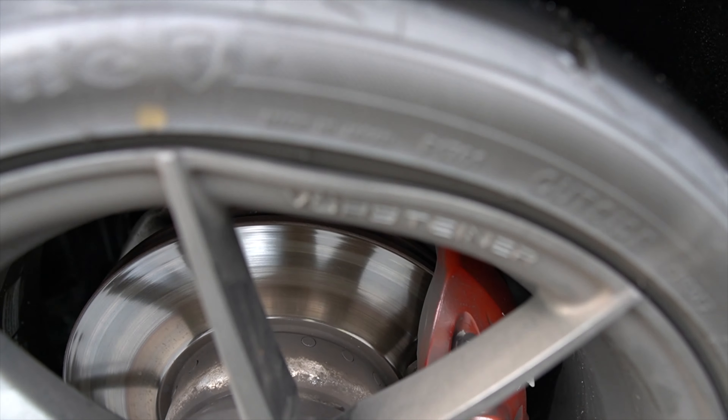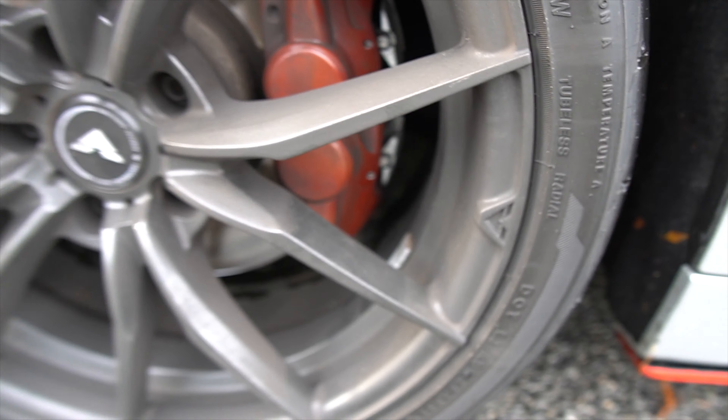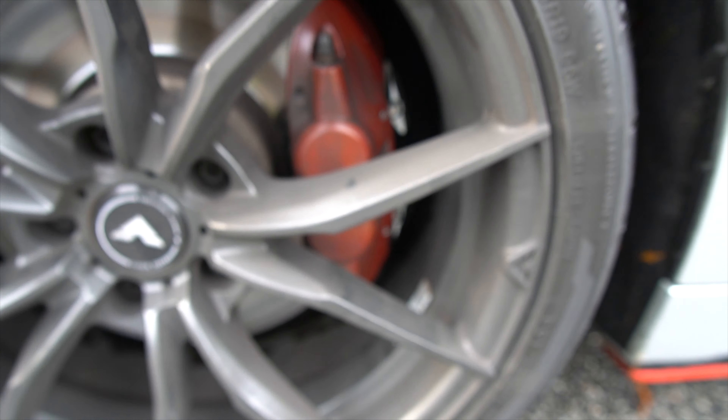A couple other things — the 3,000 subscriber giveaway. We are running up close to 3,000 subscribers, so I will be giving away that GoPro. Stay tuned, subscribe, lock it in for a chance to win. The old brake dust is still up there, R.I.P. You can see right here these are the new brake pads — I kind of had to beat the little pins out so I scratched it up a tad bit.